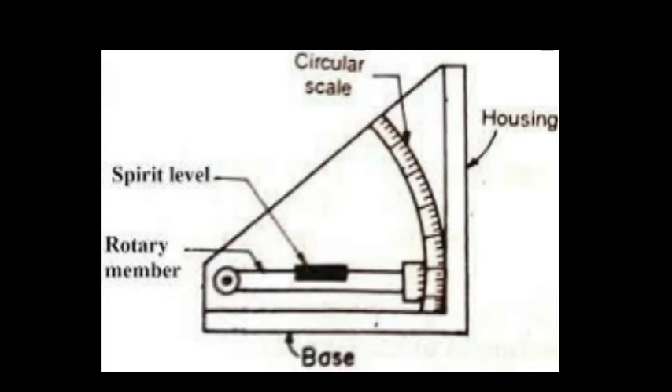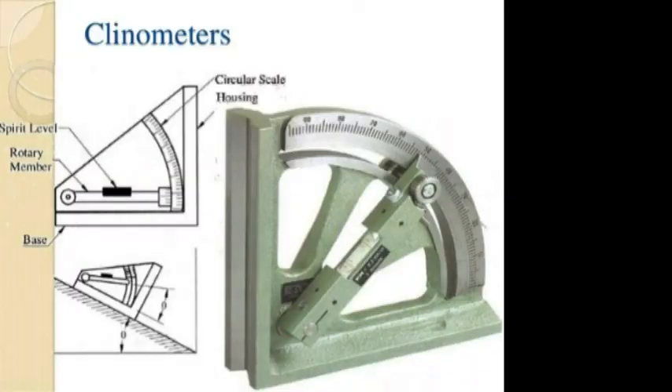Clinometers are generally used to determine the angle included between two adjacent faces of a workpiece. The base of the instrument is placed on one surface and the rotary member is adjusted until a zero reading of the bubble is obtained. The angle of rotation is noted on the circular scale against an index. The instrument is then placed on the other surface and the reading is taken similarly. If theta and phi are the readings, the included angle alpha equals 180 minus (theta minus phi).